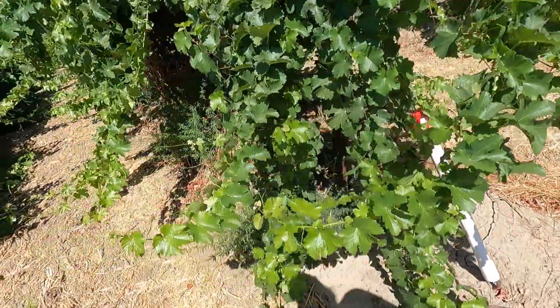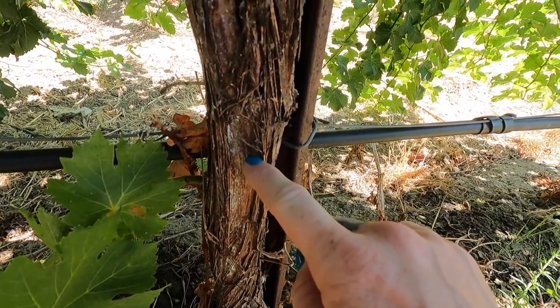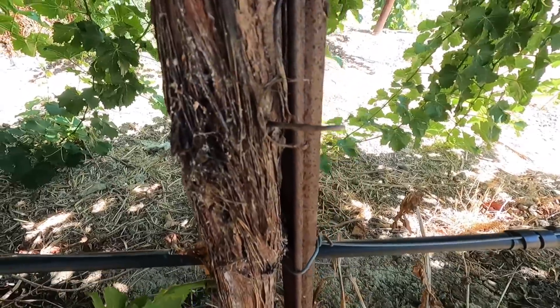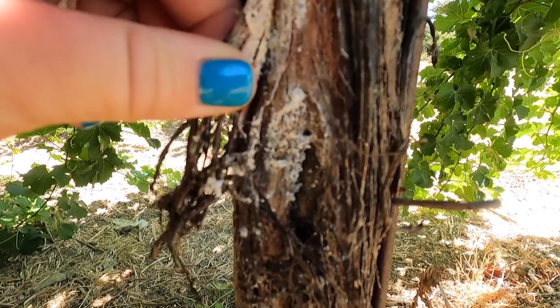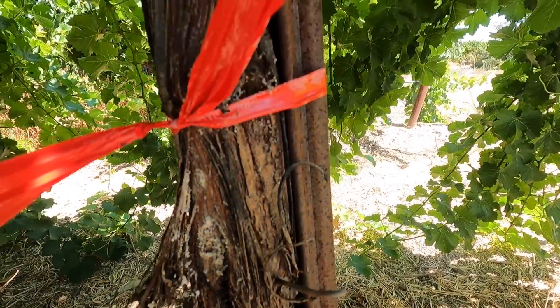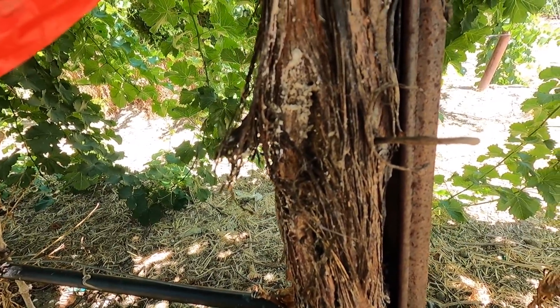We sprayed a five-acre block and I have red tape marking where we knew there were some vine mealybug, and we're going to see how it looks. Here's the red ribbon we put out. You can see the residue from the vine mealybug, and another really good indicator is ants — there are ants here because they're going in for the sap. These guys definitely look like they didn't make it through the spray. There's still residue here, but I'm not seeing any live bugs moving, so that's a good sign.